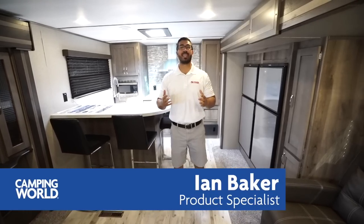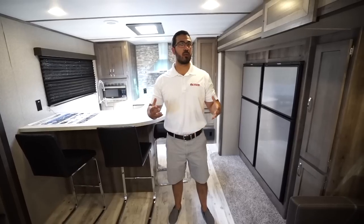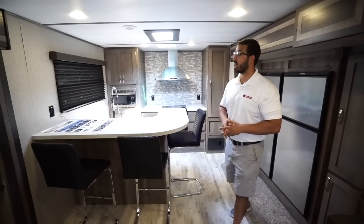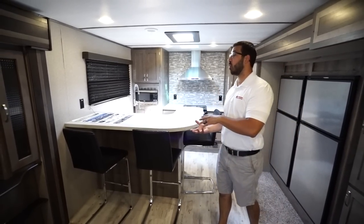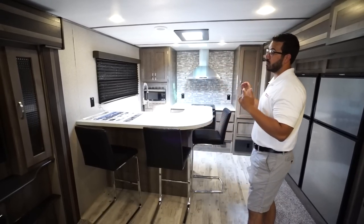Hi folks, I'm Ian Baker and today we're going to go over the 2020 Sprinter 320 MLS. This is one of my more favorite travel trailer floor plans that came out last year. I think they did a fantastic job. Not a lot has changed from 2019 to 2020, but just in case you haven't seen the 2019, I will go through this one for you.